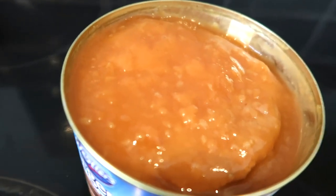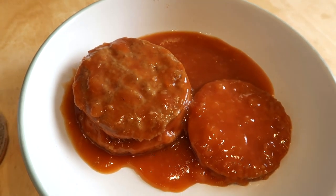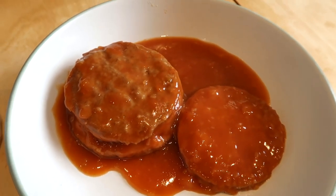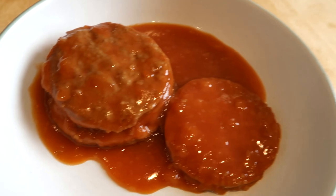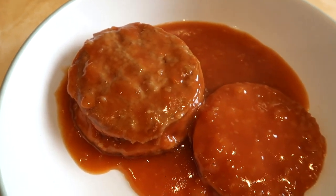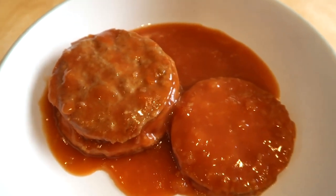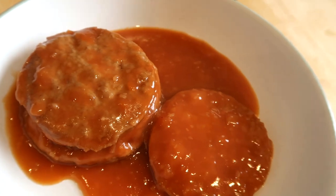Here we are ladies and gents, the burgers have just come out of the microwave. They're in that sort of onion gravy - it looks more like tomato based actually. They're just going to be cooling down now and then we'll eat them.